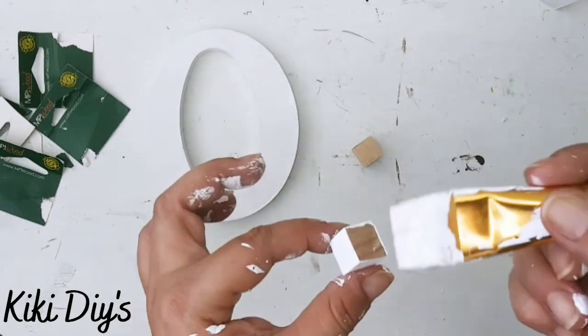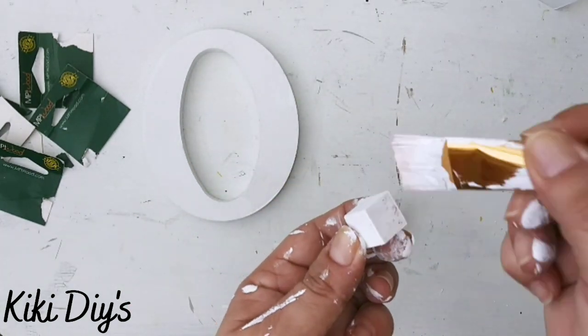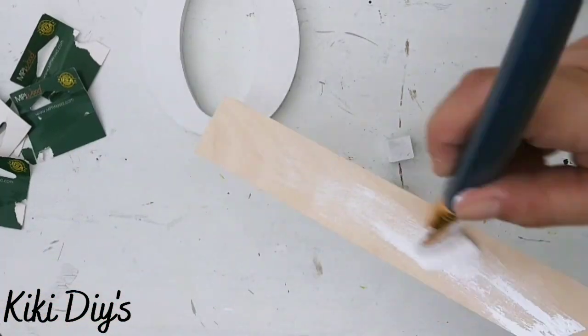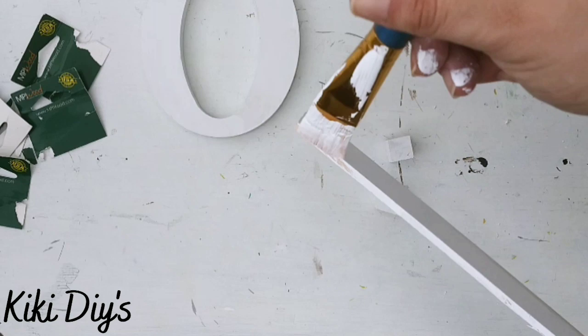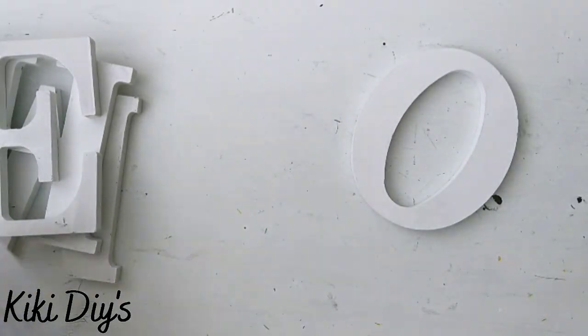When they are dry, I'm gonna paint these cubes that you see here — they are from Dollar Tree — and I'm just painting them white because they're gonna hold the O. Now I'm gonna paint the base, which is a stir stick that I removed the handle off, and I'm gonna continue painting it until I have covered everything, front and sides.